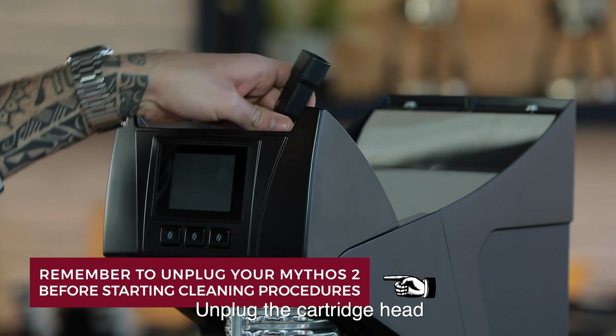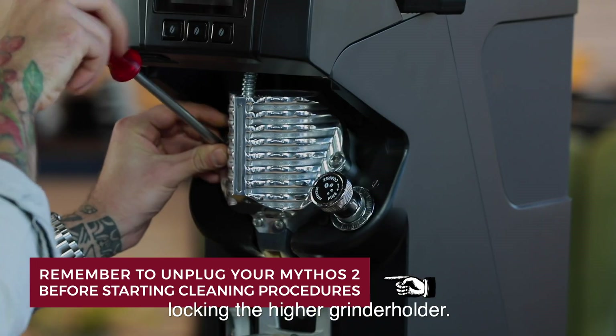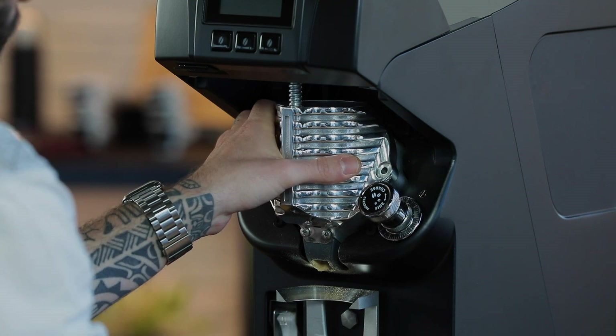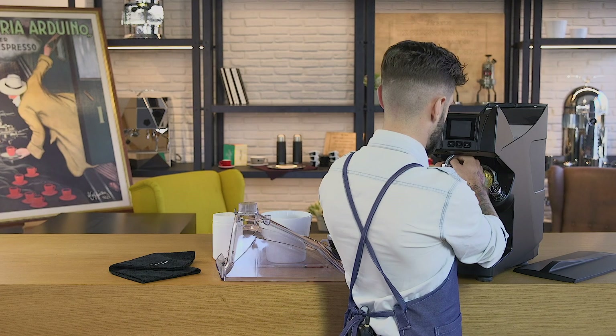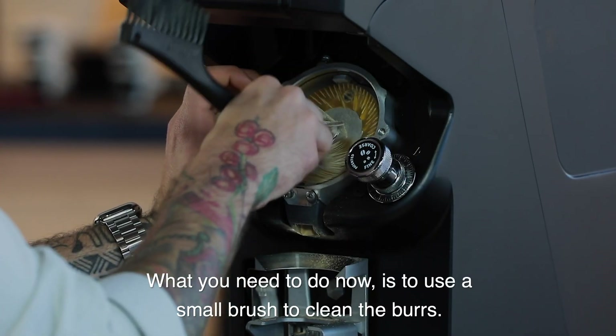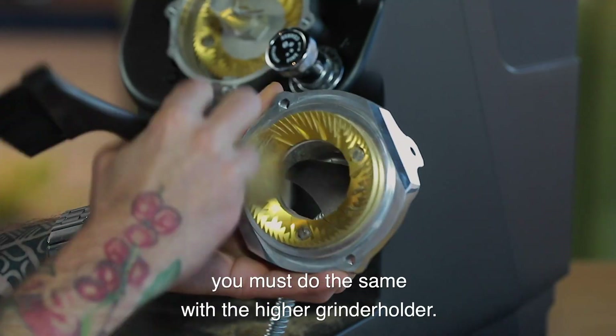Unplug the cartridge head and use a Phillips screwdriver to remove the two screws locking the high gear grinder holder. What you need to do now is use a small brush to clean the burrs. When you are done, you must do the same with the high gear grinder holder.